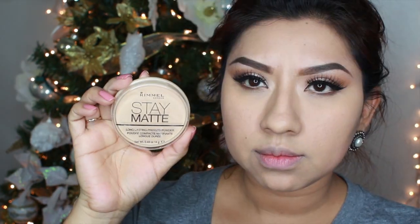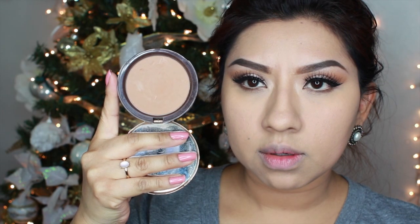To set my foundation, I'm going to use my Rimmel Stay Matte Powder. Next, I'm going to use my Too Faced Chocolate Soleil Bronzer to bronze out my face, temples, and cheekbones. For my blush, I'm going to use my Hourglass Ambient Blush Palette — I'm using the mauve-y color, which is such a pretty, gorgeous color that goes really well with this look.